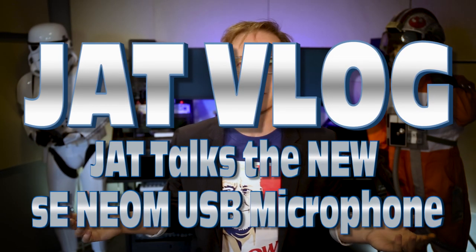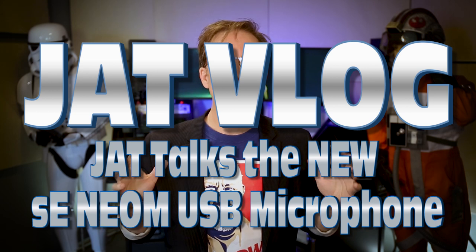Hello there. Hey everybody, James Arnold Taylor. I am here to talk about microphones because I'm a voice actor and you guys like it when I talk about microphones. I got one recently sent to me.